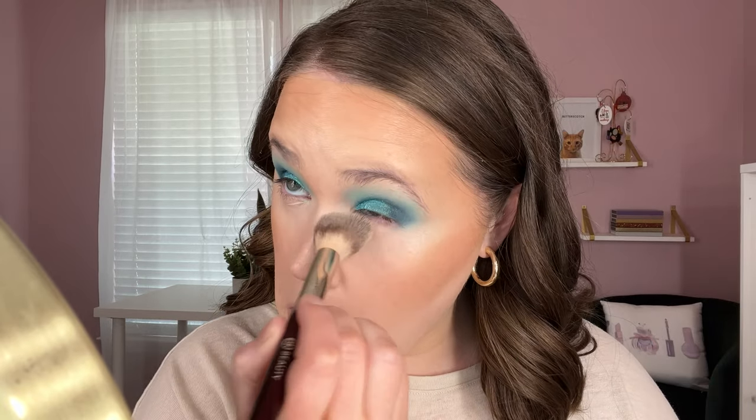If you ever see me making the weirdest face when I do anything with my under eyes, that's because I have contacts and my eyes are really sensitive. And if you ever drag your foundation down on your neck to help it match — which I almost always do — definitely make sure you are setting down there as well, because wet tacky foundation will come off on your clothes, other people if you hug them, or your pets. So wherever you put foundation, definitely make sure you are setting it.